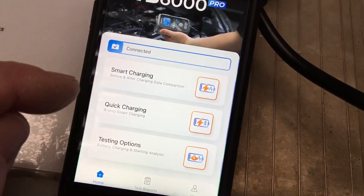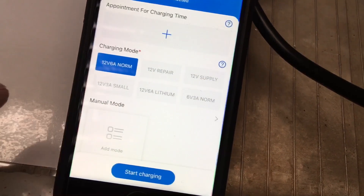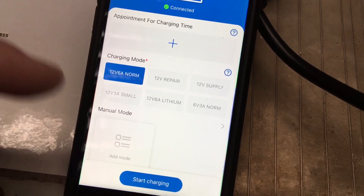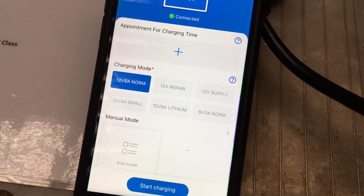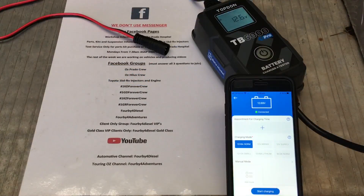Let's get back out of there and check out quick charging — let's go into quick charging first and have a play around. You can set a time that you want the charging to stop and start. So if you've got solar on your roof and you want it to come on each day at, say, 10 a.m. till 4 p.m. — your best solar time — so that you're using free charge, that's an option.